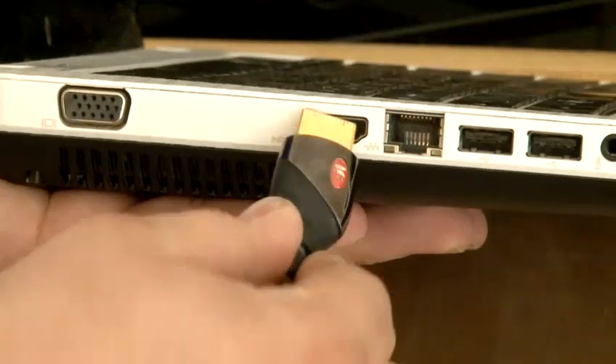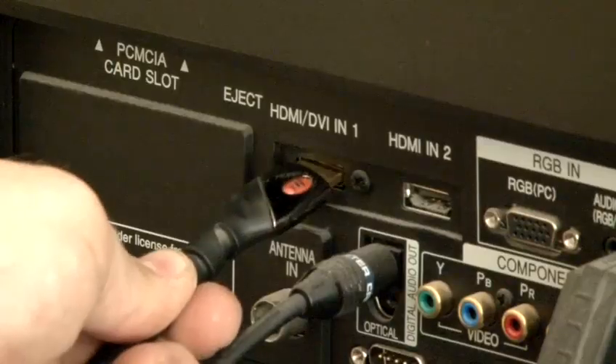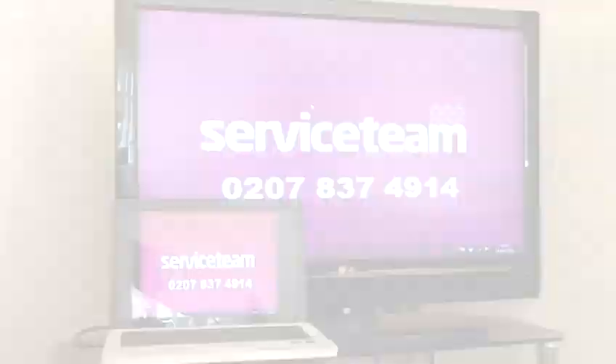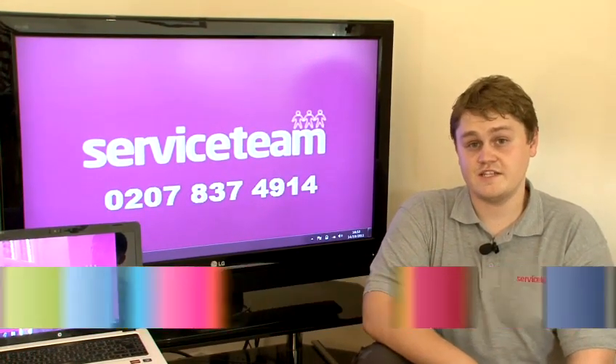If you want to get a bigger picture of your laptop or desktop screen, you may want to hook it up to a TV screen, and I'm going to show you how to do it in this video. Hi, I'm Elia and I have been an IT engineer for a service team for eight years.